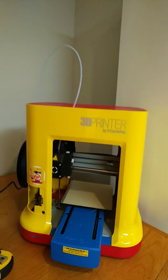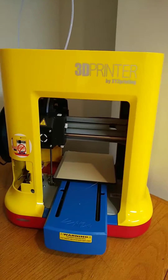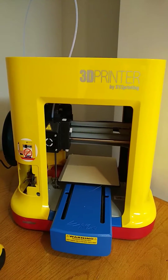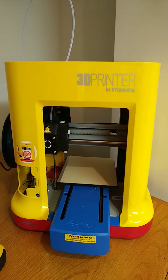Just for giggles, I'm going to show what happened here. So this is a DaVinci Mini 3D printer, and I bought this from a probably slightly less than reputable eBay seller.